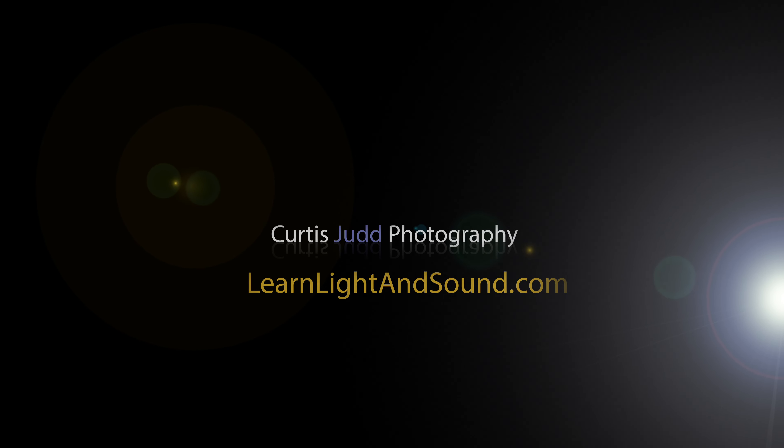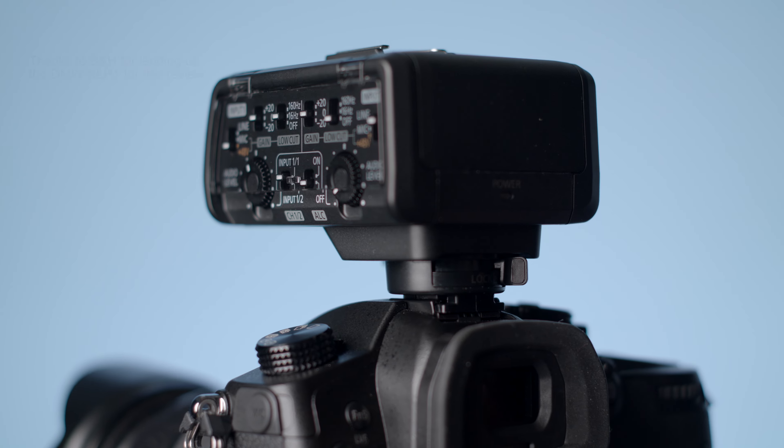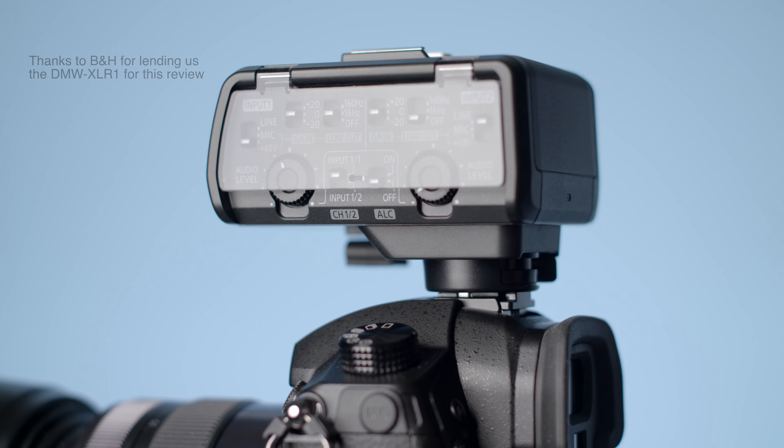In this episode, we'll take a look at the Panasonic DMW XLR1 audio adapter. It is an audio adapter that allows you to attach two XLR microphones directly to your Panasonic GH5.